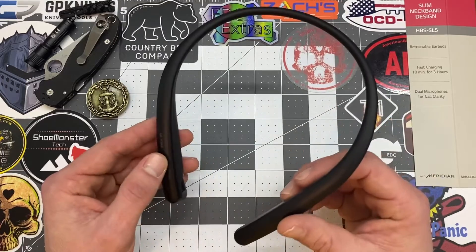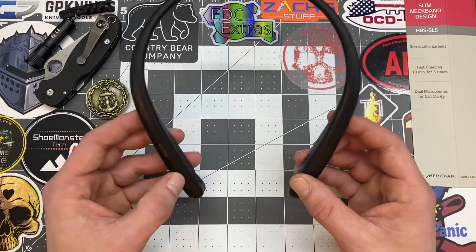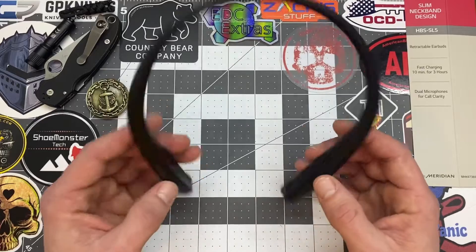They've got three newer models that just came out at the end of last year. I just got these about a week ago — it was actually a gift from my fiancé, so thank you very much to her.